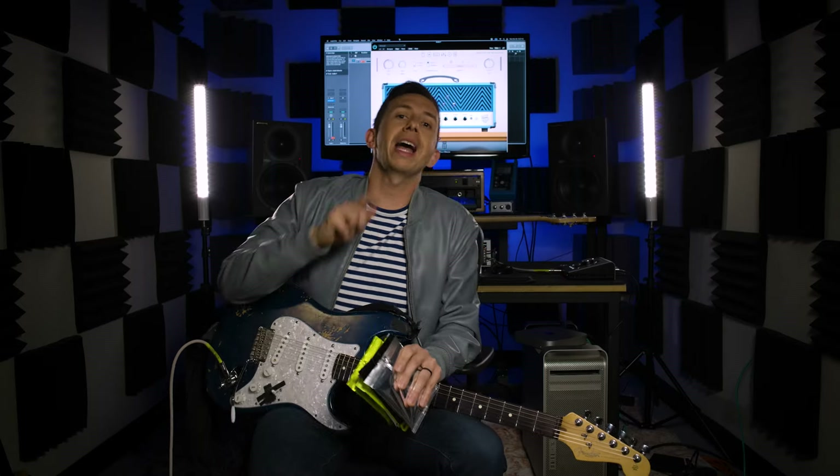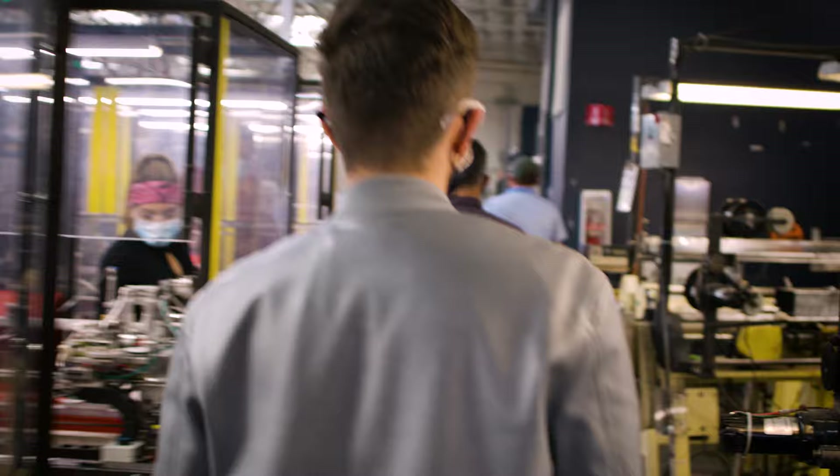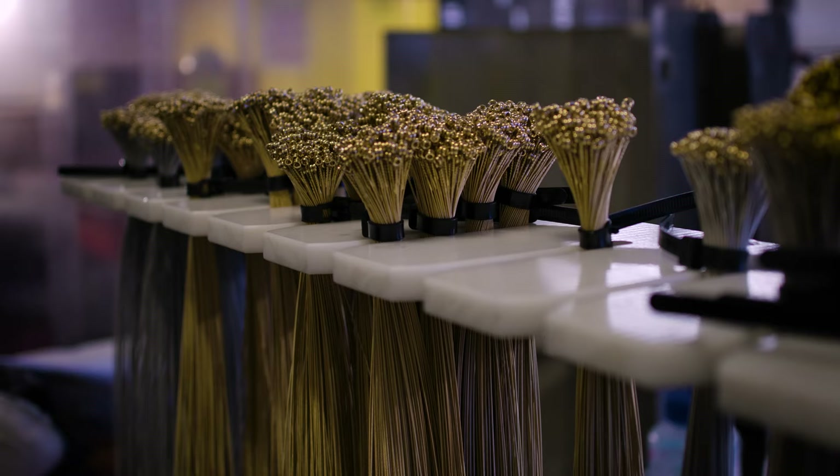Hey, what's up? This is Cory Wong. I am here at the Ernie Ball headquarters out in the desert in California. I just took an incredible tour where I got to see how they're making all the strings every step of the way, the accessories, the pedals, all of it. And I was so stoked to see the attention to detail. I wanted to do a little shootout with some of the strings that Ernie Ball makes. And today, we're deciding to do that with Man vs. Lab.